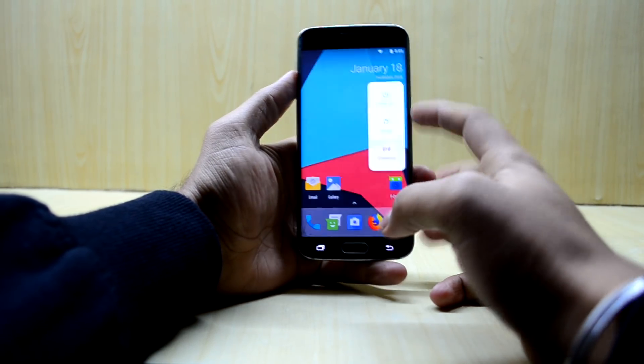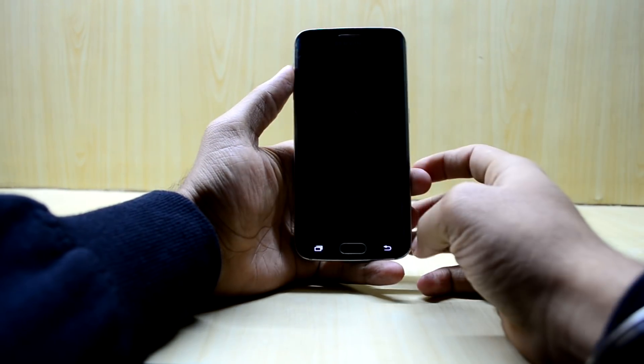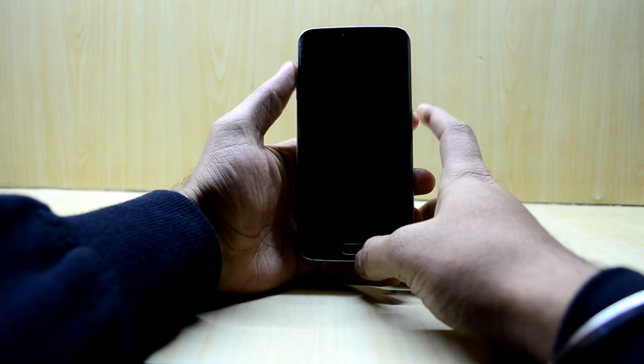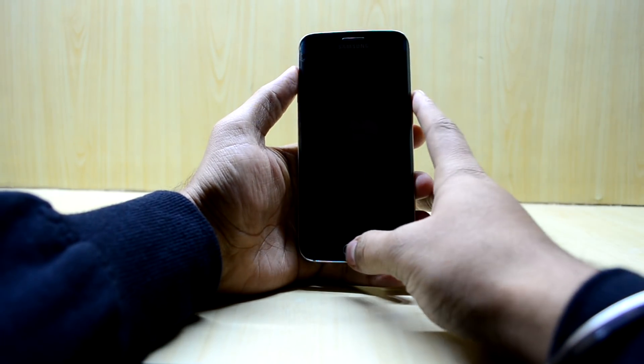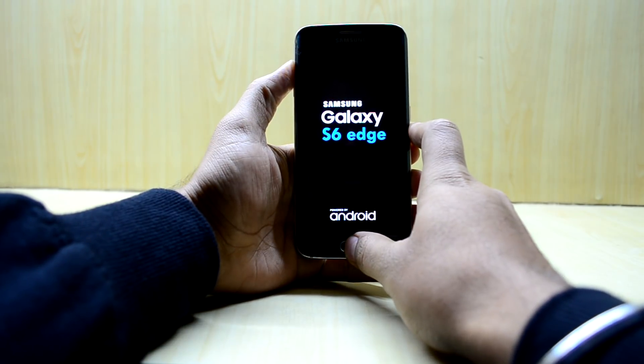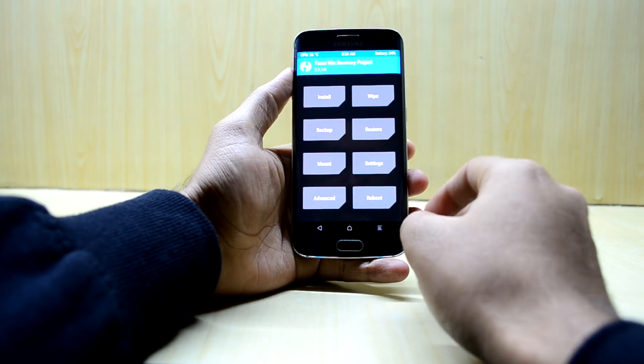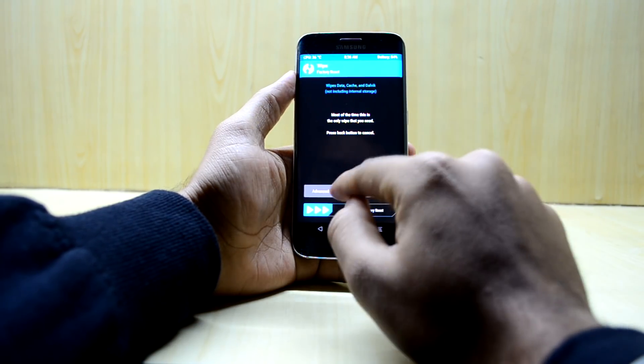What you're going to do first is turn off your device. It is now powering off. Now we're going to go into the custom recovery. To do that, we're just going to press the volume up key, home key, and power key at the same time, and let go of the power key. The device is now booting into the custom recovery.